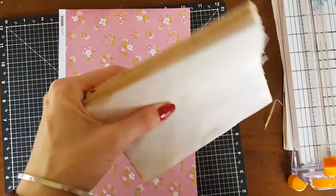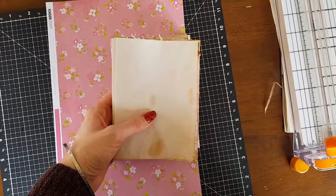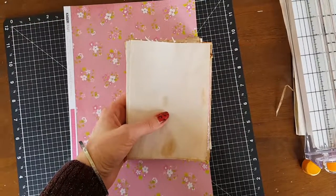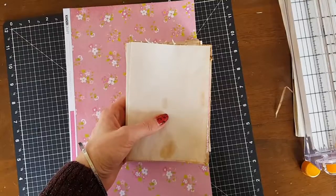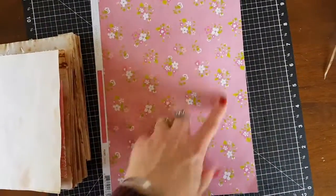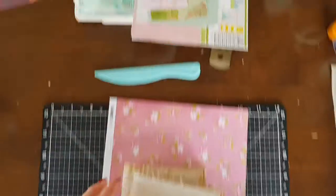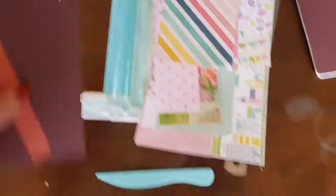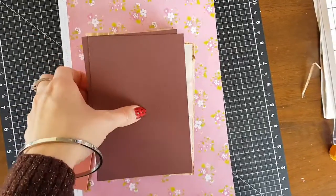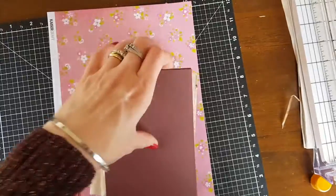I've got my pages all cut down — five signatures which each have five sheets of paper in them, which folds in half to make ten, giving you 20 sides, which is going to give me 100 pages. This floral here is going to be the cover. I've got my cover pieces and my spine — we went for a three-quarter inch spine because it seemed to match the size of the book, but I have a feeling we're going to end up with a nice chunky one.